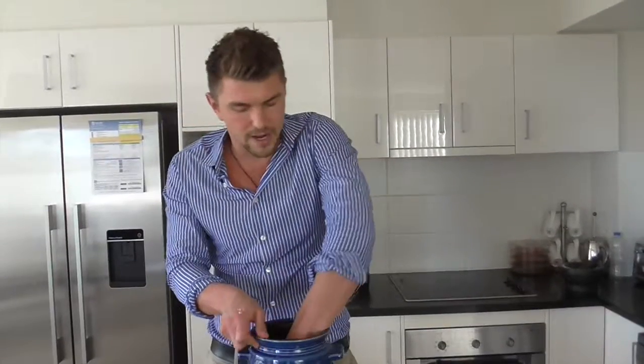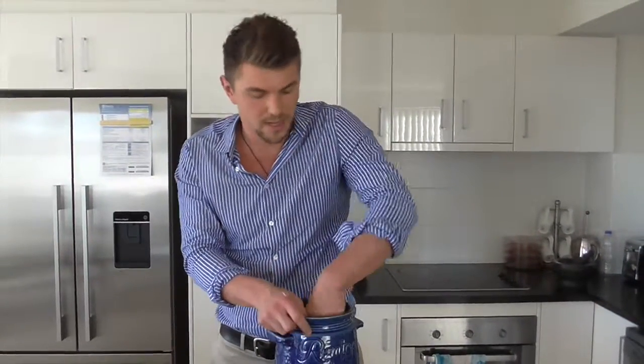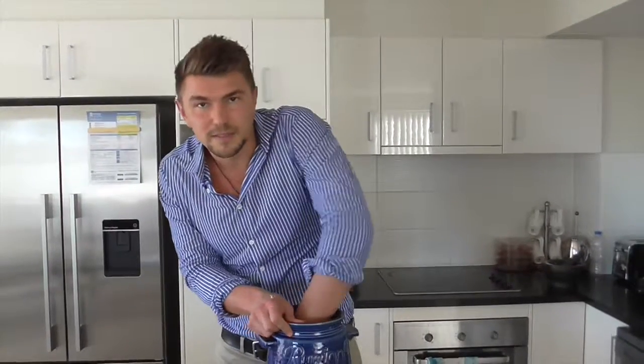Sauerkraut is great at inoculating your gut with bacteria, and we now know that the health of our gut is related to our mood, our hormones, and our skin. So this is quite an inexpensive way of getting those gut flora into your gut.